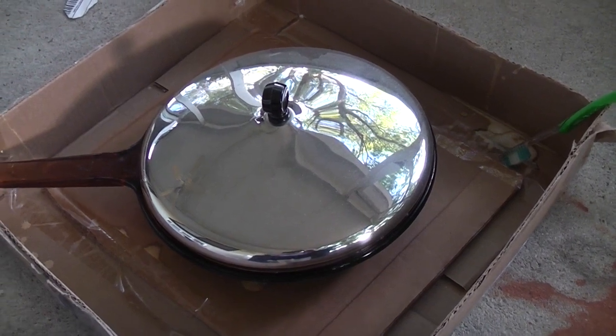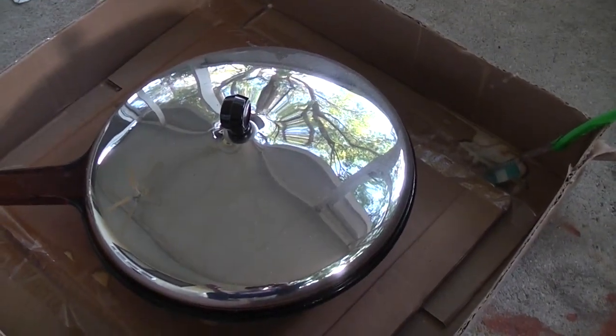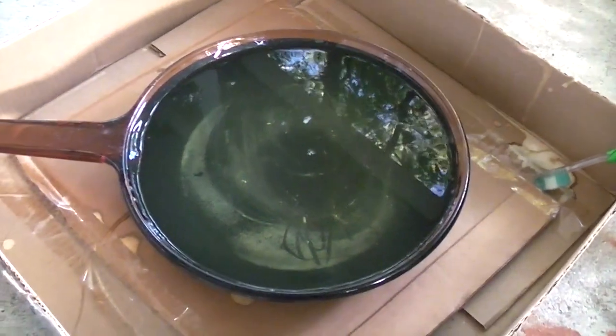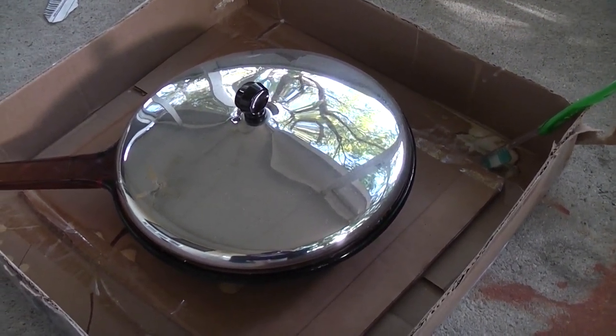Good Friday morning. Well, it's been about four and a half days. I did use a toothbrush to wipe around the edges, because the Drano didn't reach above the edges. I smell it — I don't think it did anything. I'm going to empty it out, wash it out, and take another look at it.